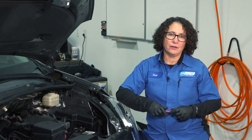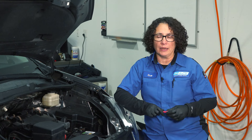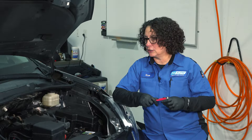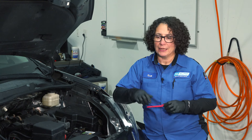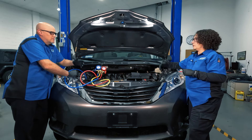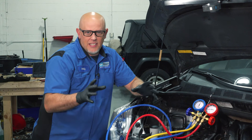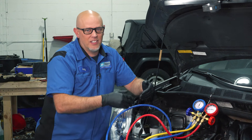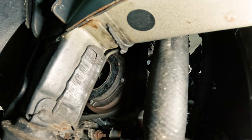We have to make sure that the belt is there so that the compressor does turn and engage. On this vehicle, it's definitely there. Fully charged system — turn the AC on. Guess what? Nothing. Those clutches down there don't engage. You turn the AC on, car's running, put it on max, take a look at the clutch, see if it clicks on and off. For this vehicle, it's not clicking on or off. You can see the belt spinning, but the clutch is just staying stable, not doing anything. It never gets engaged.